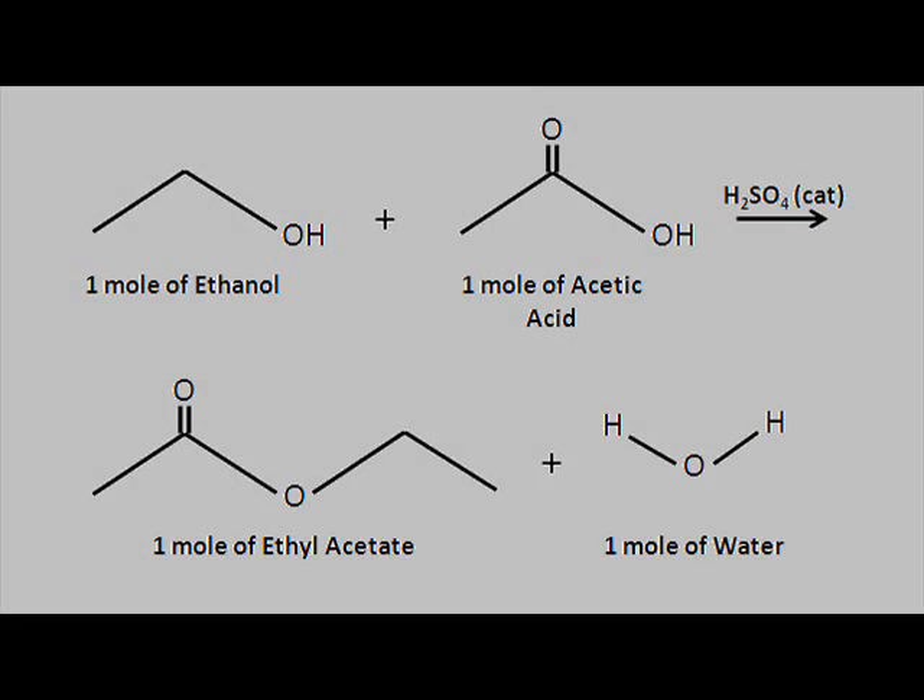While we're waiting for the solution to reflux, let's review the reaction. We are performing an acid-catalyzed esterification reaction: one mole of ethanol reacts with one mole of acetic acid under a sulfuric acid catalyst to produce one mole of ethyl acetate and one mole of water. The theoretical yield for this reaction is 51.08 milliliters of ethyl acetate.